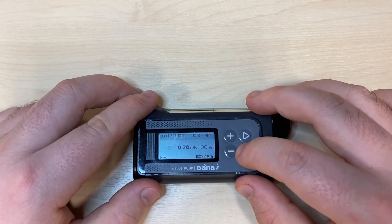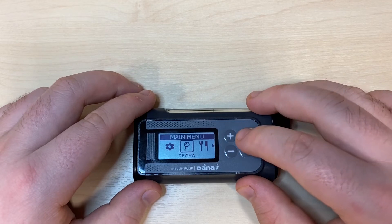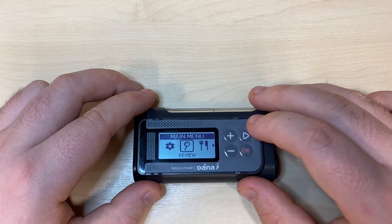By pressing OK we can get into the main menu. The main menu runs as a carousel, meaning you can press right to cycle through all your options until eventually returning to the beginning.